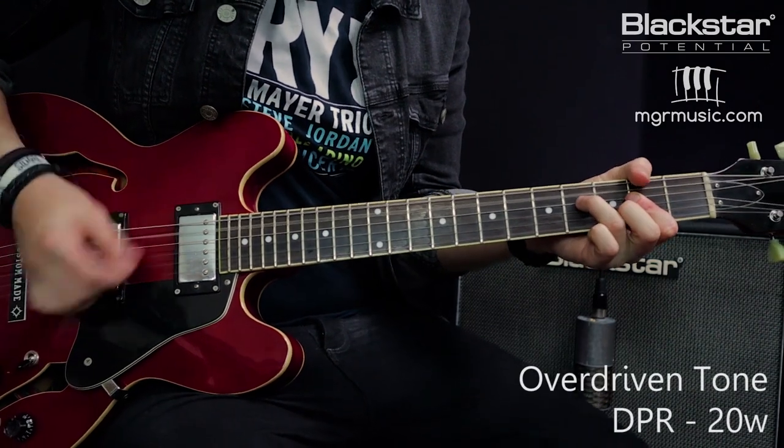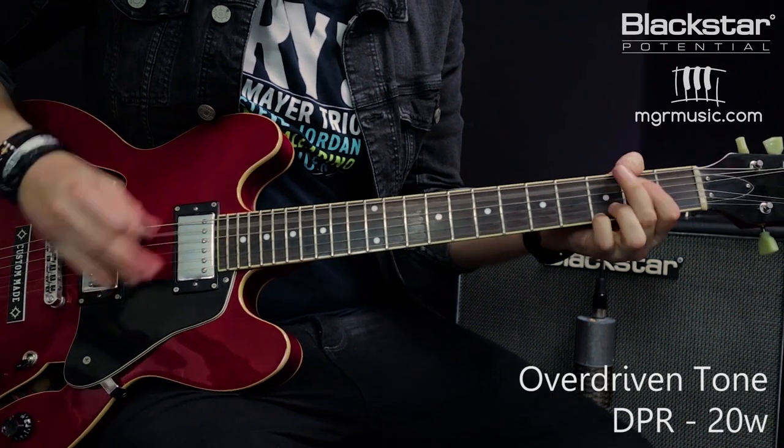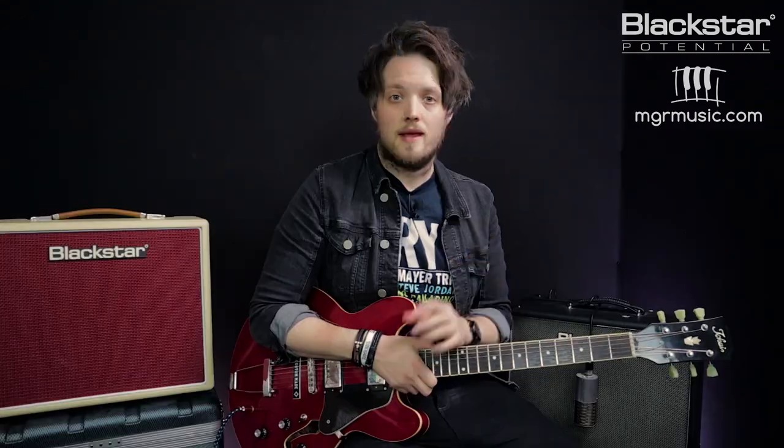Now we're going to flip over to the overdrive channel and do exactly the same thing. Here's the overdrive channel at 20 watts. Even though the gain is only set to 3, by enabling the DPR I'm actually going to bring that headroom down, introduce the sag and the compression, and it's going to make the overdrive tone sound a little more saturated.